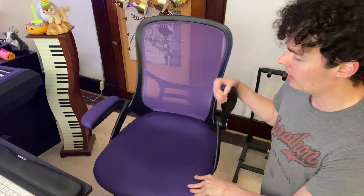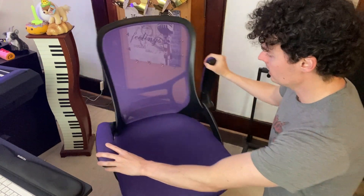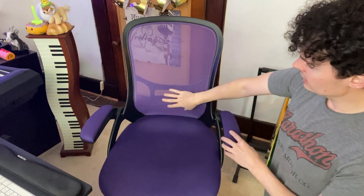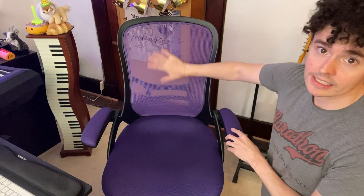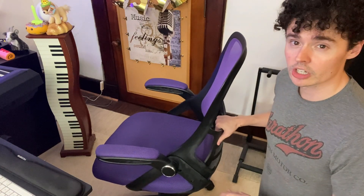You have the side arms that go up and down, and you can go in between or do one at a time as well. The lumbar support is a fantastic feature on this chair, and it's very sturdy — not like it's going to fall apart or anything.